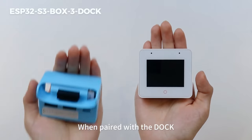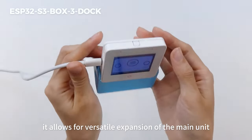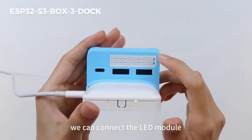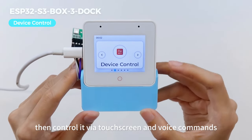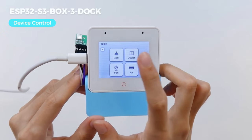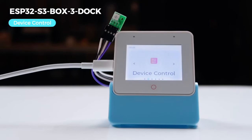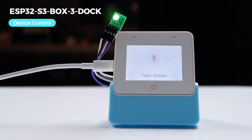When paired with the dock, it allows for versatile expansion of the main unit. Following the user guide, we can connect the LED module, then control it via touchscreen and voice commands. Hi ESP! Turn on the light. Turn red. Turn green. Turn off the light. Okay.